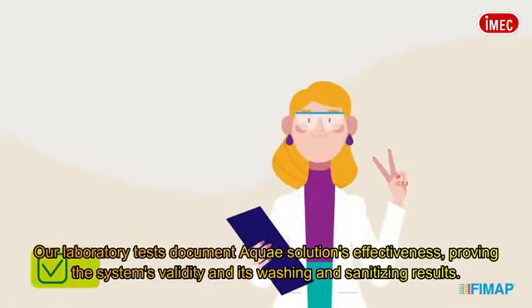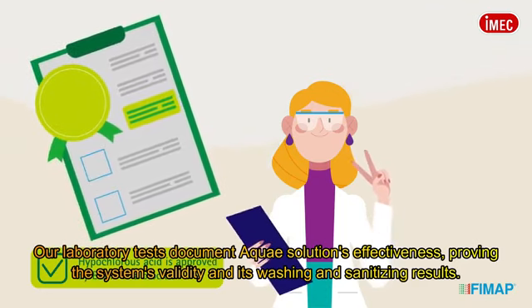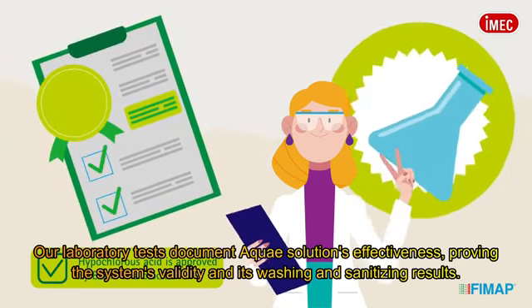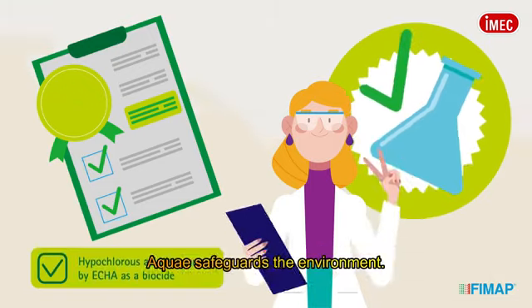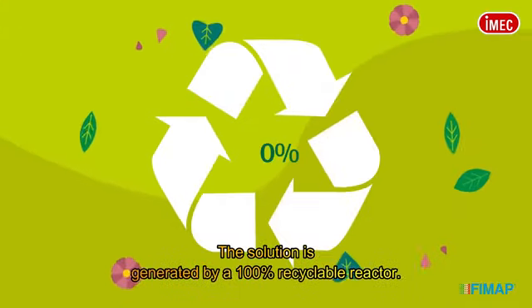Our laboratory tests document AQUA solutions' effectiveness, proving the system's validity and its washing and sanitizing results. AQUA safeguards the environment.